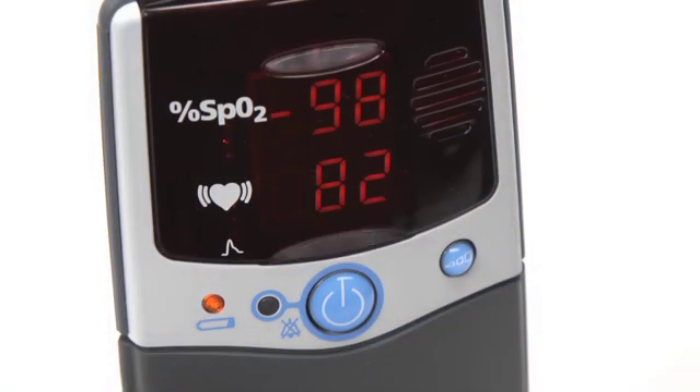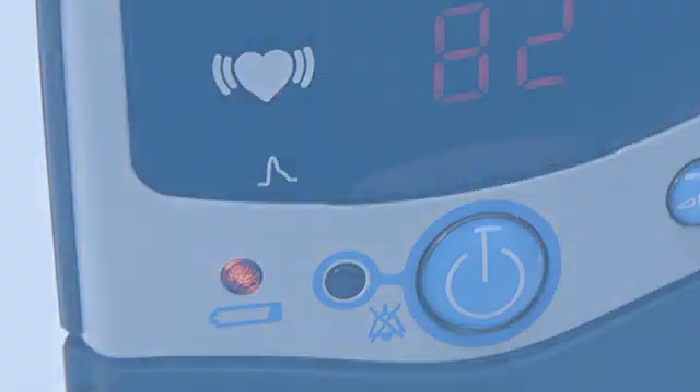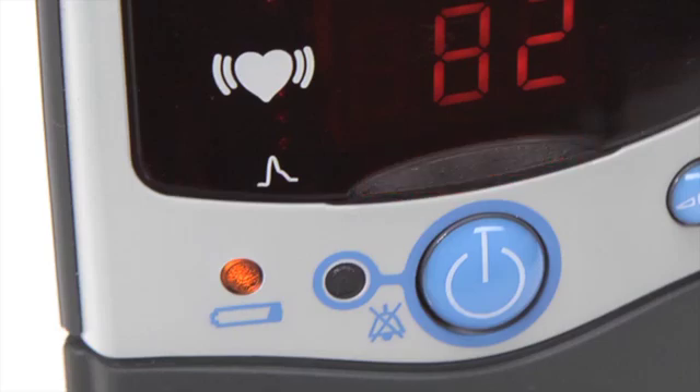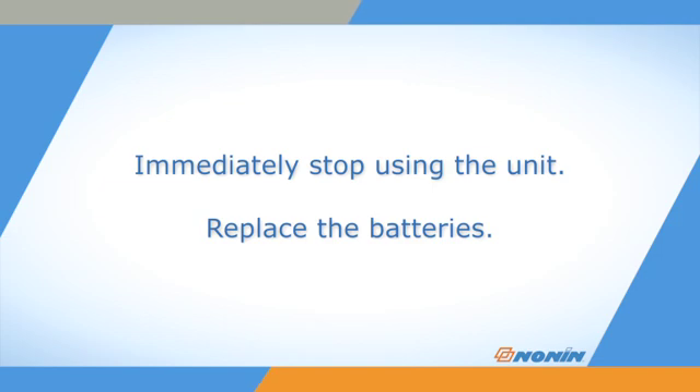All oximeters have a low battery indicator. The indicator will glow amber when the battery pack is low, but the unit will still work — replace the batteries as soon as possible. When the battery is critically low, the light will blink and the pulse quality display may go red or yellow. Immediately stop using the unit and replace the batteries. If the battery power is too low, settings and stored data might be lost.